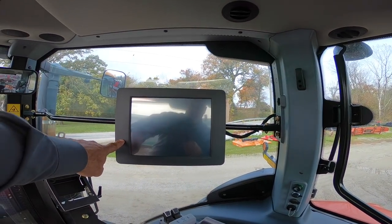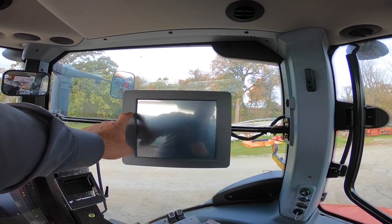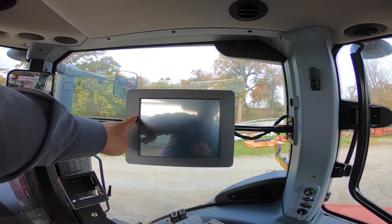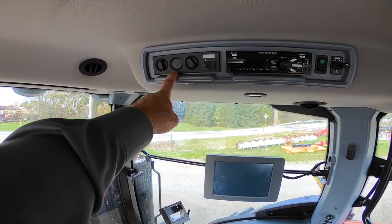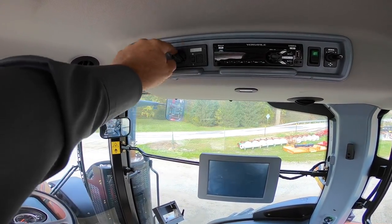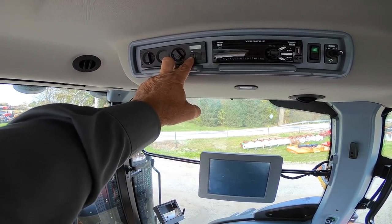New in these tractors and all Versatile Tier 4 Final tractors is the new touchscreen monitor — I'll show you more about that when I get the tractor started up. This has automatic climate control: fan speed, hot or cold blend, AC on, and you can also push this down to read your outside temperature.